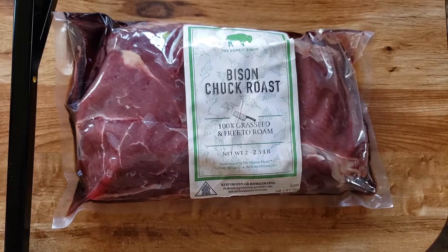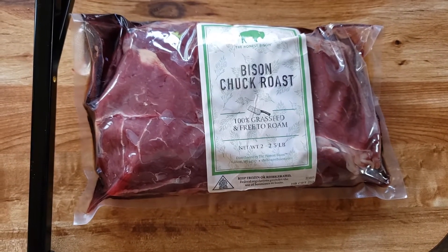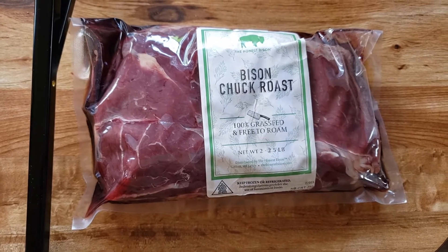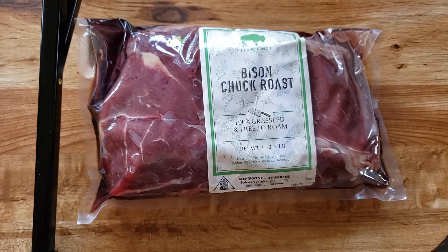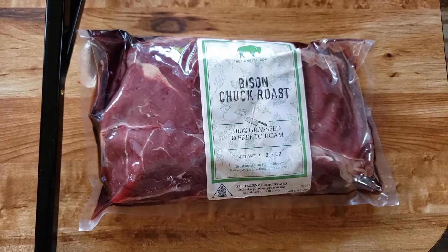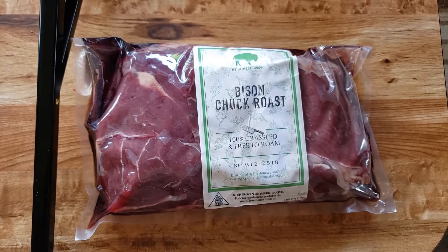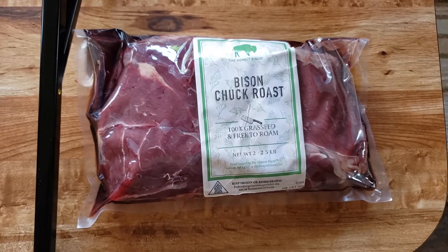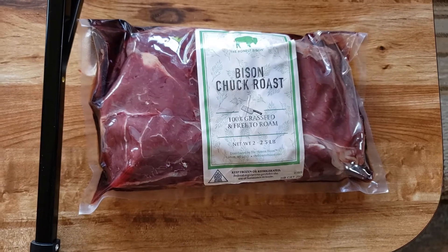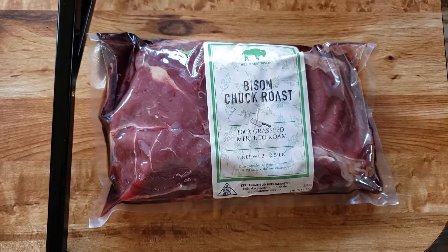The bison I'm going to be cooking is from the Honest Bison Company, and this is a bison chuck roast. It's between two and two and a half pounds. Bison is organic — they cannot use any kind of antibiotics or any kind of chemicals on the bison, so it's a very healthy, very lean meat.